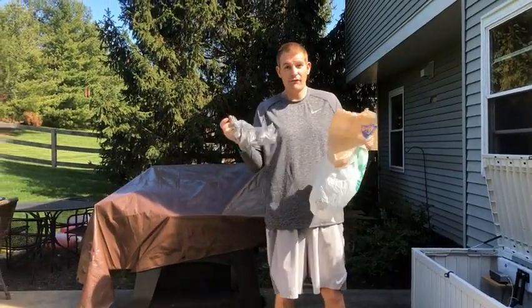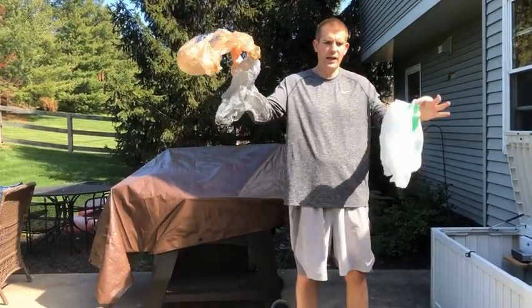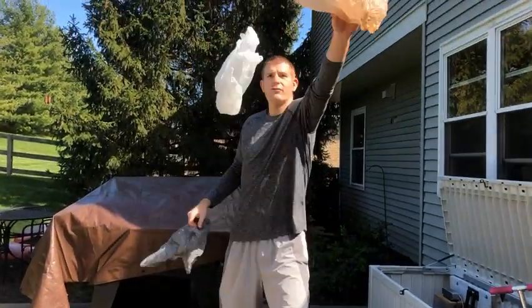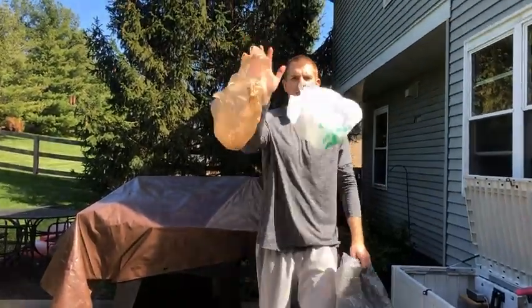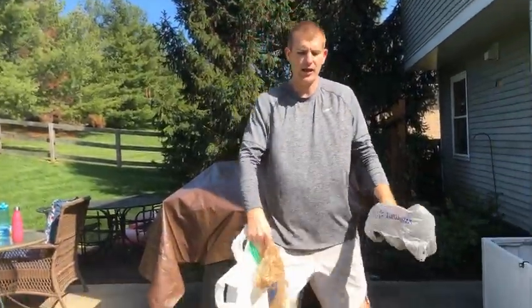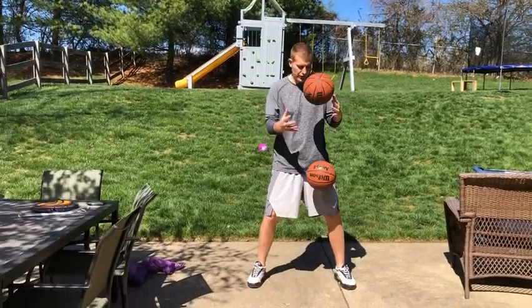Once you get to where you have three bags, now you're going to throw two of them in one hand and one in the other. You're going to toss the right and you toss the left and catch. Toss the right and catch left, catch right, catch left — and you keep switching. So after you toss, you catch it with that hand. Like a basketball juggle — one goes over the top, the other one goes underneath.